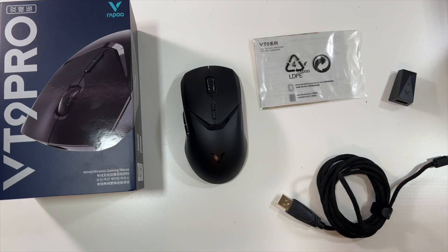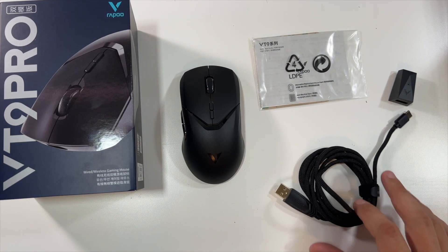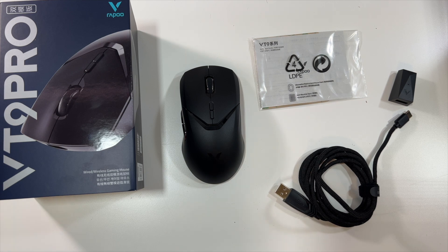That will essentially do it for this VT9 Pro unboxing. As I mentioned, you can use this wirelessly or wired with the cable — the choice is yours. Thanks again to them for sending it to me to unbox and show you. Thank you all for watching, and we'll see you in the next video.